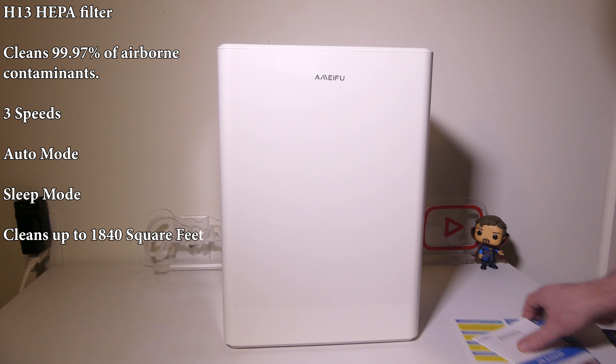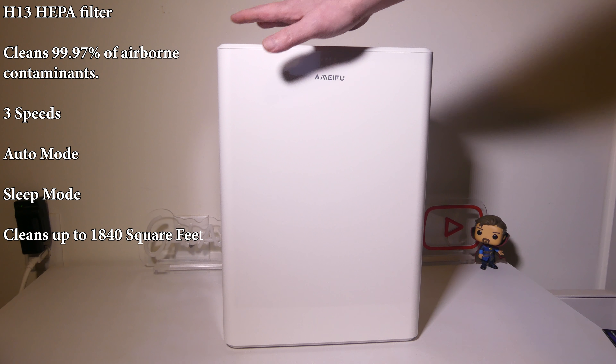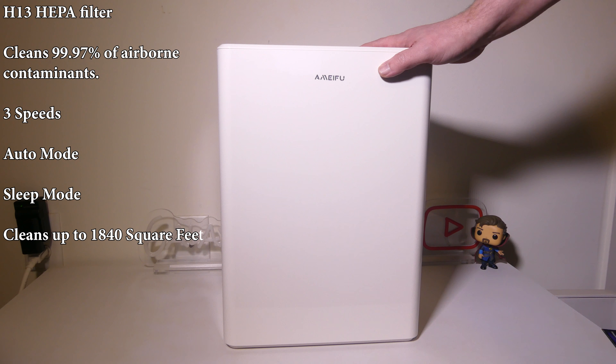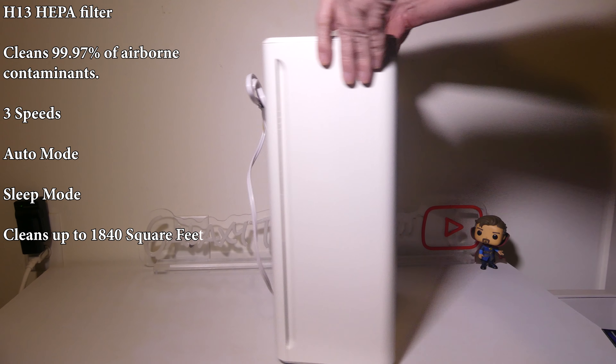Now this will clean up to 1840 square feet. It has three different modes and it does have an H13 HEPA filter, which will clean 99.97% of airborne contaminants.